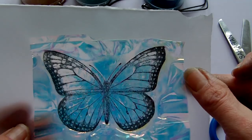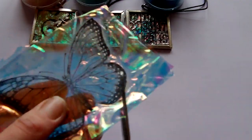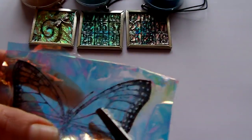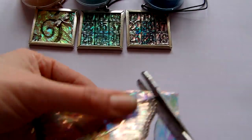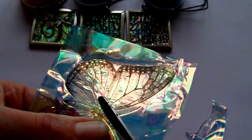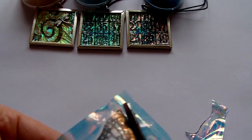Iron this until you can see the image of the butterfly, and once you can see that image you can be pretty certain that you've fused those layers together. Then all you need to do is peel it off and cut it out. If you've heated it enough all those layers will stay together, so you don't need to worry about it falling apart. Your little scraps you can keep as well — you can use them on other projects. I use them in backgrounds quite a lot, so if you do mixed media work you can put them into your backgrounds.